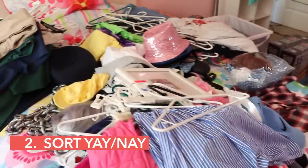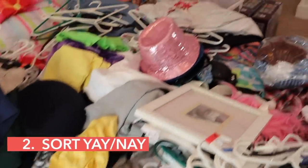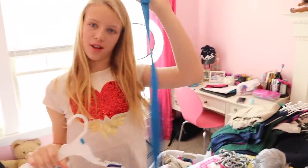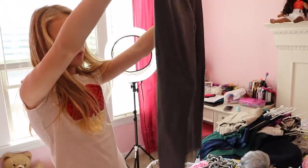Then we made yay and nay decisions on all of the clothes, working as quickly as possible. Nay. I love this dress — that's super cute. Does it fit me? Here's my brother's belt; I just wore it. Yay. All my uniforms fit besides all my pants — I grew. Those are supposed to be short. Makes sense. Yay.